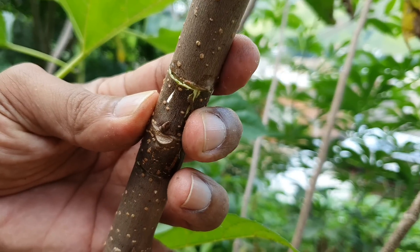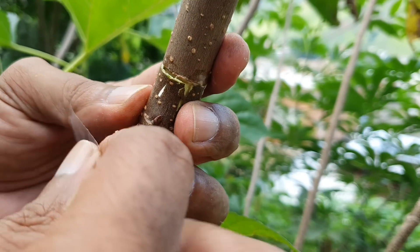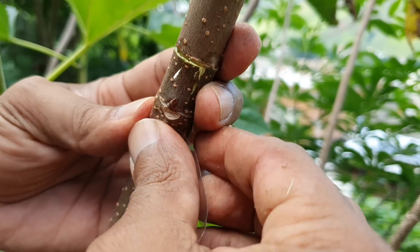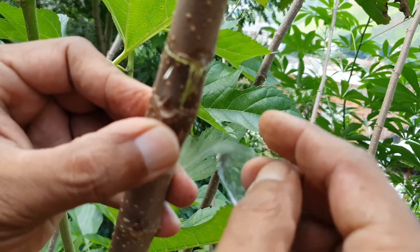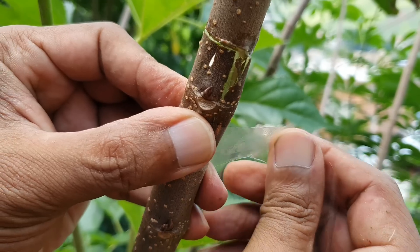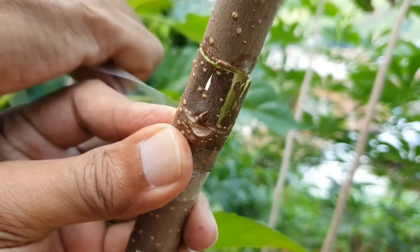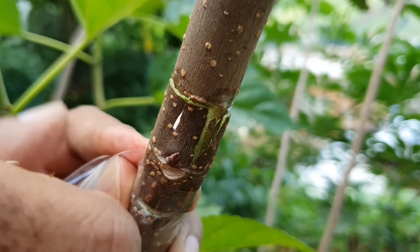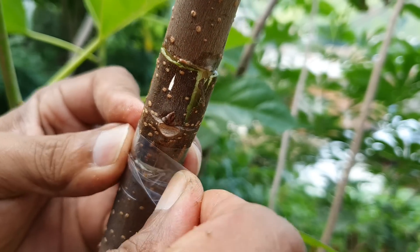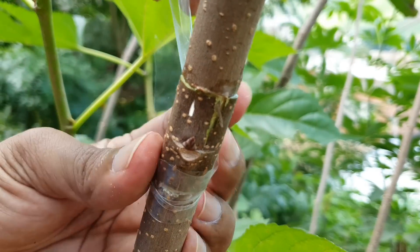Agora é só eu vir com o fitilho. A gente tem que apertar bastante esse fitilho. Essa aqui que eu estou colocando é uma amora portuguesa — ela é outra espécie. Essa aqui que eu estou fazendo é uma amora comum, e essa gema aqui que eu estou fazendo é a gema da amora portuguesa.